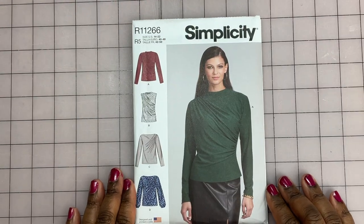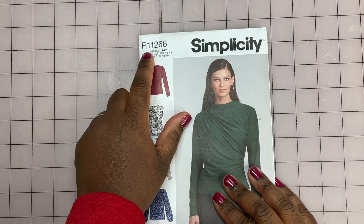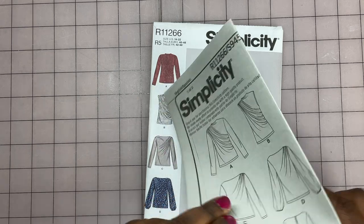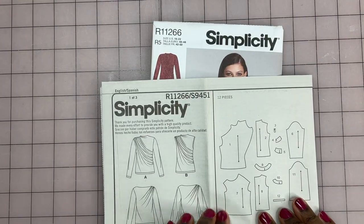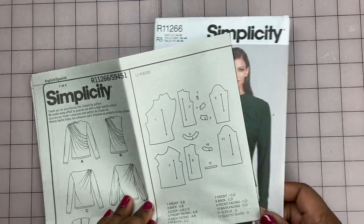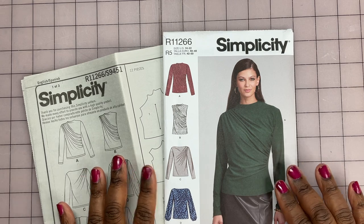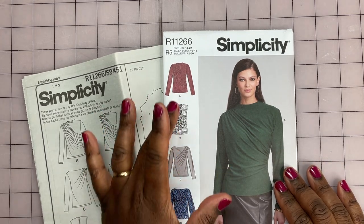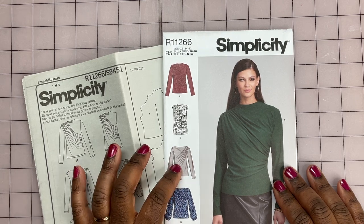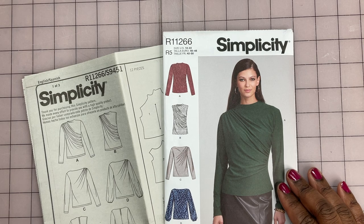The second pattern I pulled is a Simplicity pattern — let me get it out to give you the true number. This is Simplicity 9451. As you can see, this is a pattern for a really lovely, a little bit more dressy knit top. I love all the views and will probably eventually make all of them, but to start off with, I'm thinking I'm going to make view C and view D. Let me show you the fabrics I pulled.